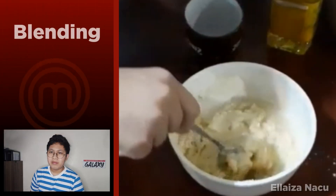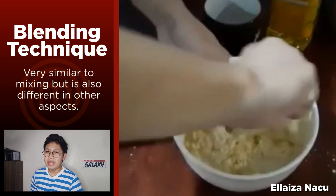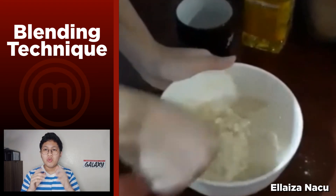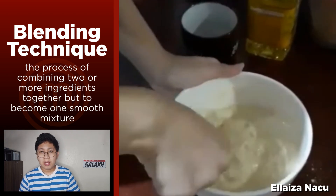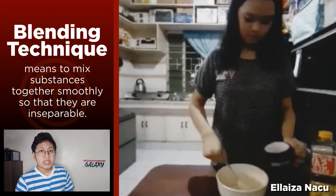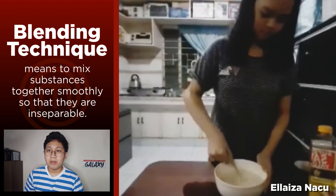Our tenth term is blending, which is very similar to mixing, but they are different from one another. Blending is combining two or more ingredients or substances together, but to form a smooth mixture. Blending means to mix substances together smoothly so that they are inseparable.